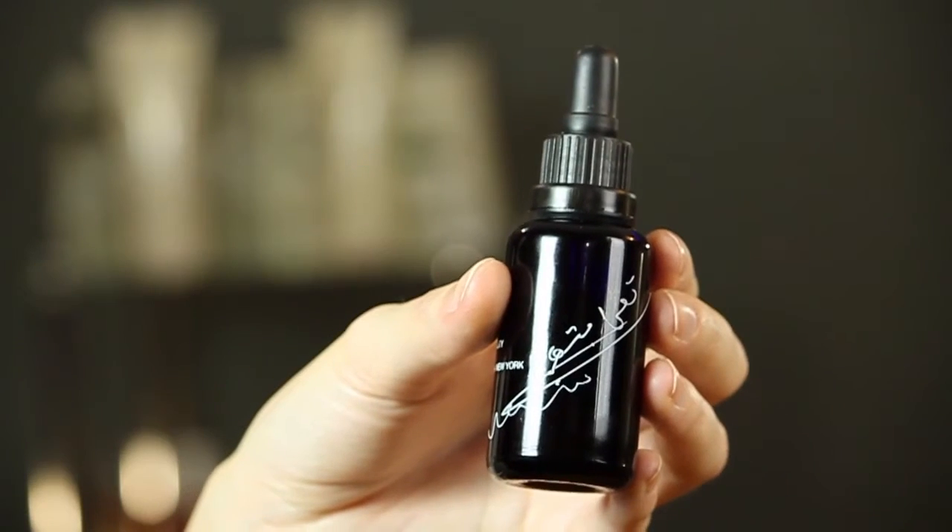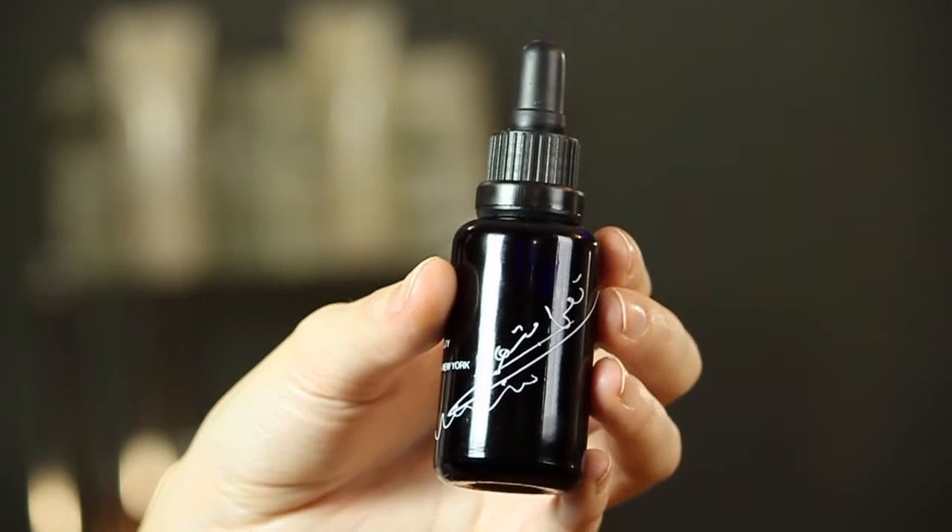Another thing that you can do is use a hair serum or a hair oil — just take a couple drops right into the palm of your hand, work it through, and then run it right over the damaged area. This is going to help temporarily soften it, seal it, and add a little of the shine back that you lost by burning it.